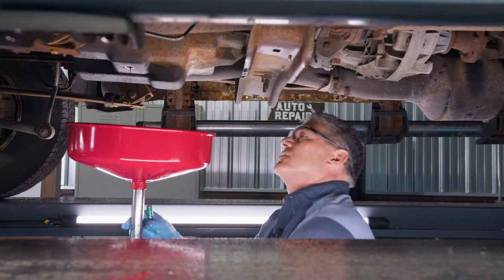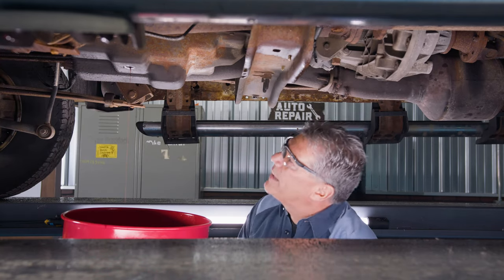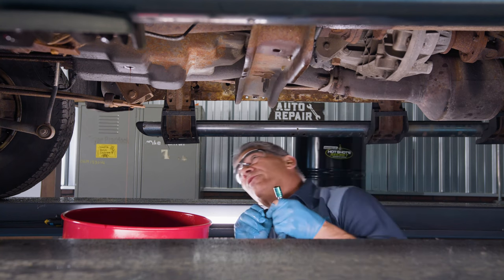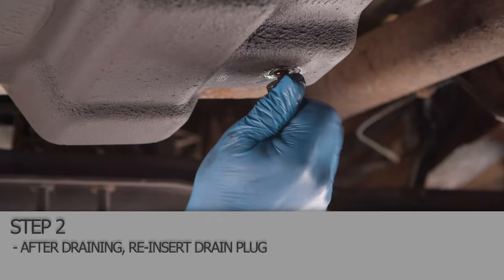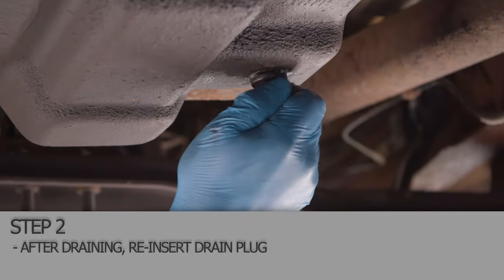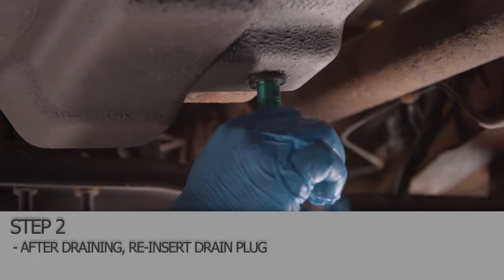We've got pretty much most of the oil drained out of it. Plug back in. Always check your gasket. Make sure you wipe your plug off and you have a clean surface up here. We'll get this snug back up and then we'll start pulling the oil pan down to get the internal filter changed.